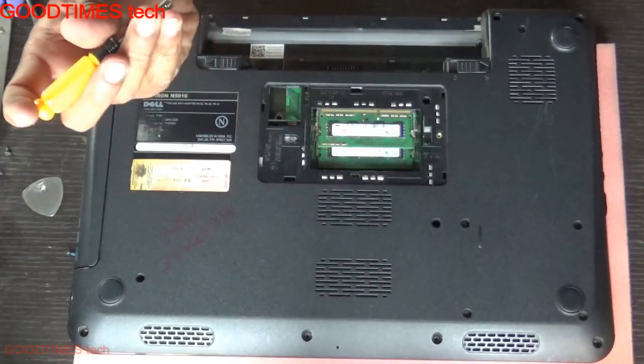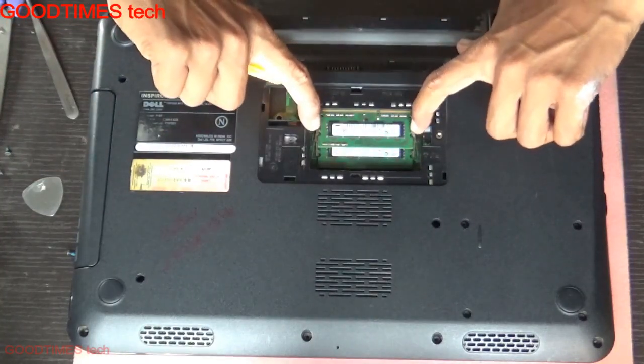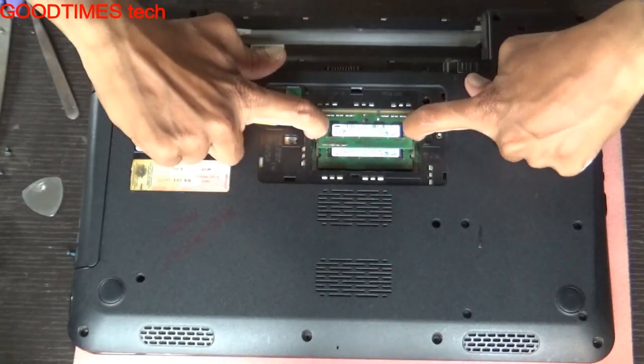After removing the RAM compartment door, just slide these two locks and your RAM will pop up like this.